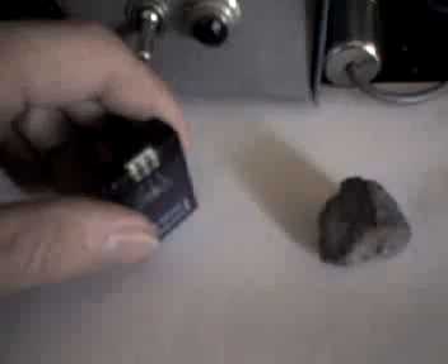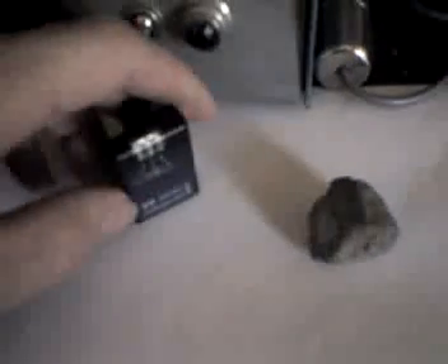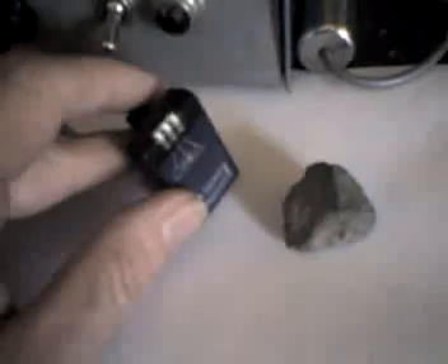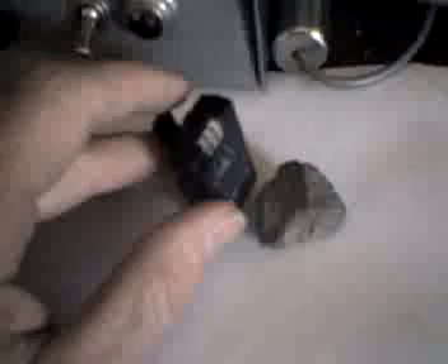I want to move this K8 close to the sample. You can see it's flashing already — green flashes. That indicates two millirem per hour. But then as I bring it in really close and bring it close to the field, it sounds off with a red flash.